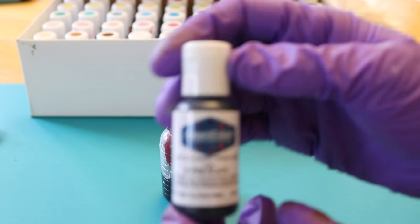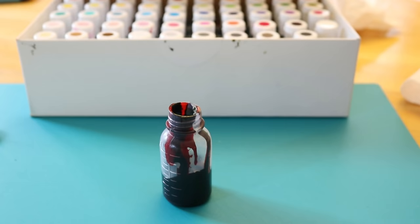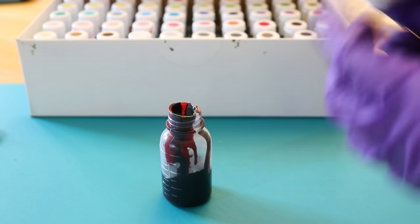All right, the last color is AmeriColor Black, color number 50. I actually have never used AmeriColor Black before, so I'm not sure how it breaks or anything like that. But clearly that's something I'll need to play with as well.